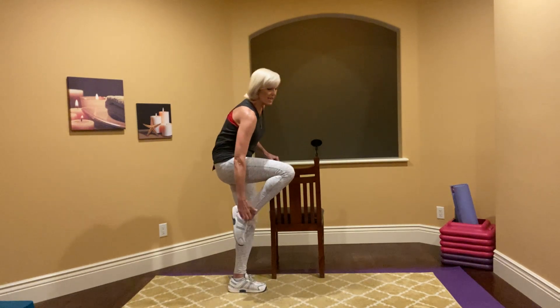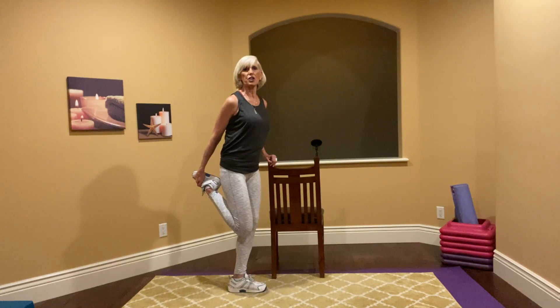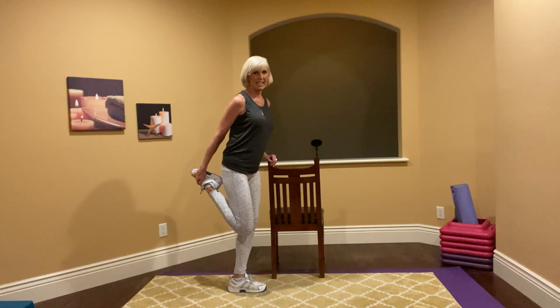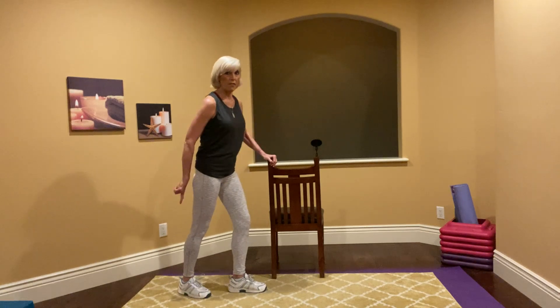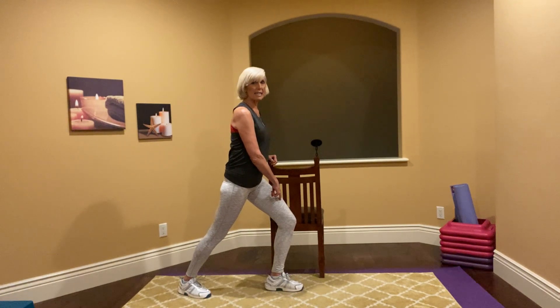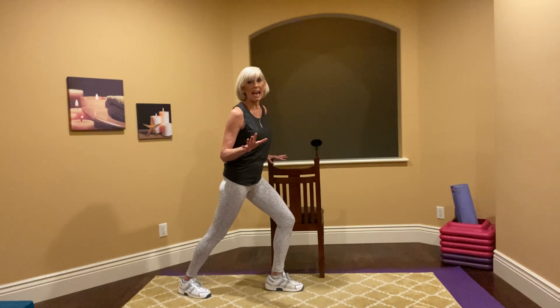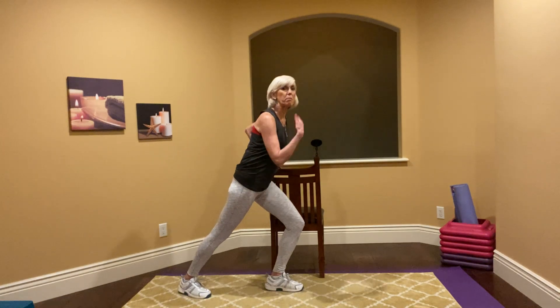We're going to stretch this side. That front leg — grab the ankle, pull it back, put your knees together. Get a nice stretch all the way through the hamstring, the quad, and your hip flexor. Hold it. Then drop this down and take this foot back flat, lean your body forward, back knee is bent, and lean into it. If you need more stretching, please take it — this is all what works for you.